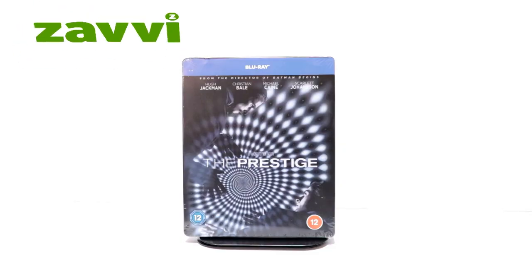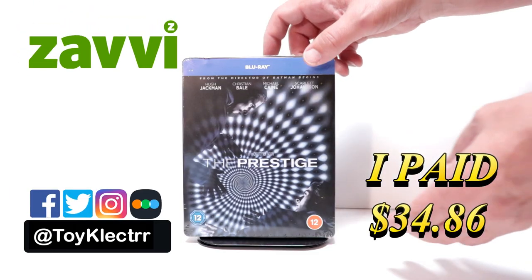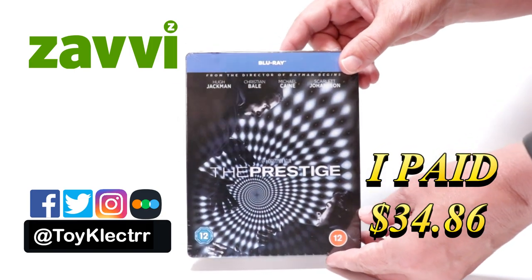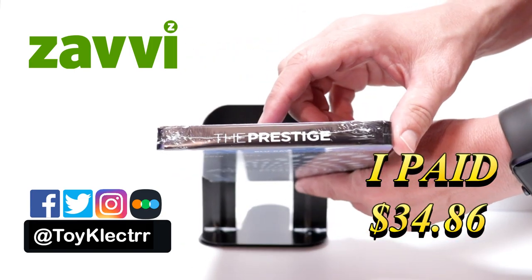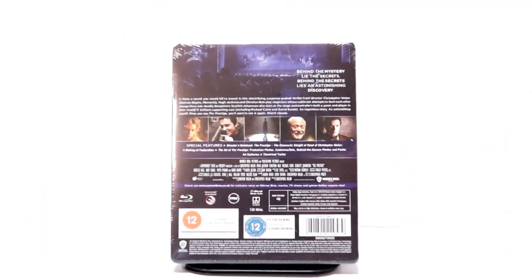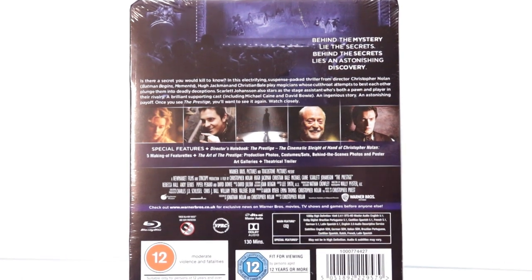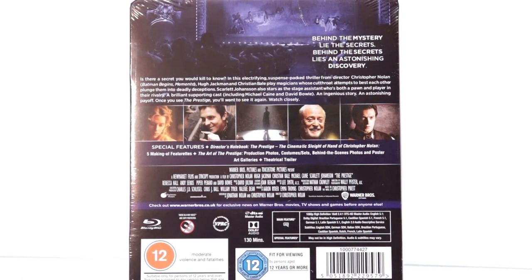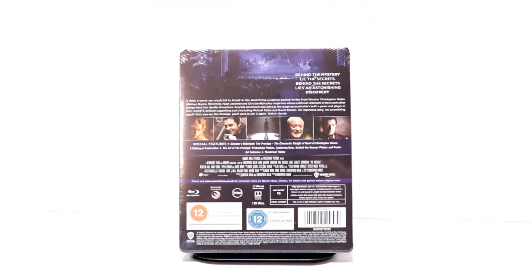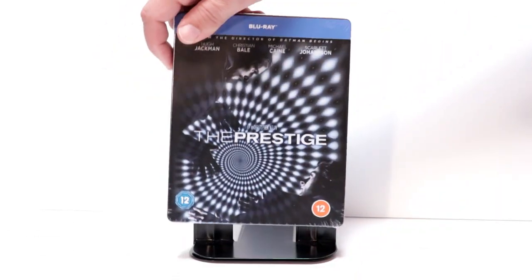Today I've received my order for The Prestige. This is a Xavi Exclusive Steelbook featuring the Blu-ray. Here's the front, and here's the top, and here's the back. If you would like to read up on it and check out these special features, you can go ahead and pause and do so. I'm going to go ahead and remove this from the wrapper and we can take a closer look at this steelbook.